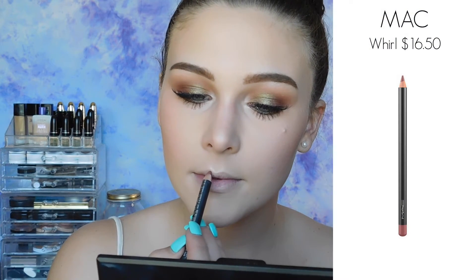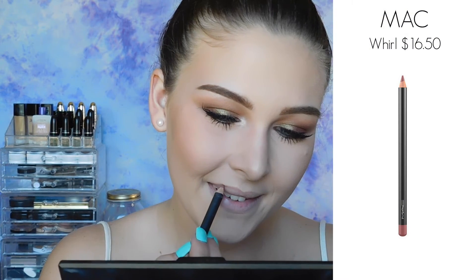To line my lips, I'm using Whirl from MAC. And then to finish off this entire look, I wanted something pinky nude, so I'm using a Maybelline Vivid Matte Liquid Lipstick in the shade Nude Flush.